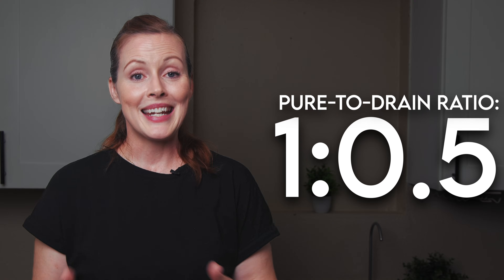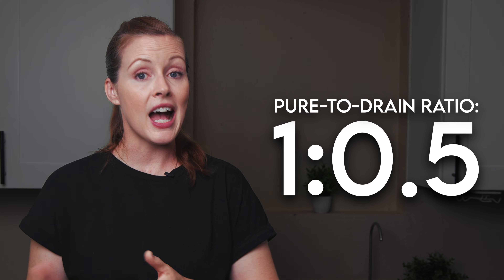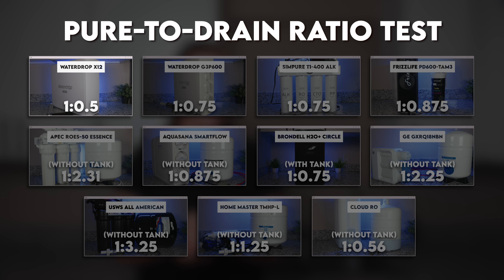What is it about the WaterDrop G3P800 that, if you don't know up front, could seriously change how you feel about the system after installation? It's all about wastewater. All reverse osmosis systems produce some wastewater — that's just how the process works. In our test, the G3P800 did really well, producing only half a gallon for every gallon of purified water. That's actually the second best ratio we've measured, and only the WaterDrop X12 was better.